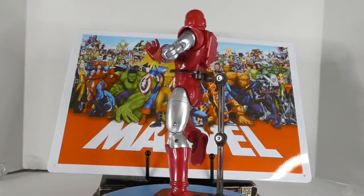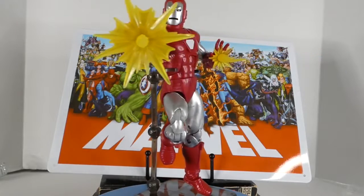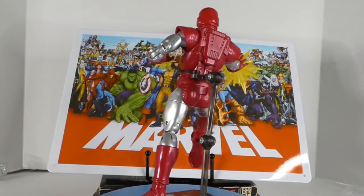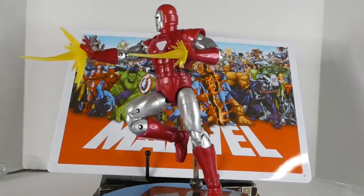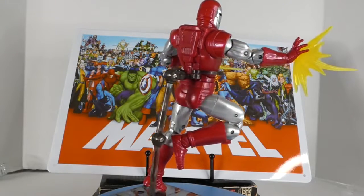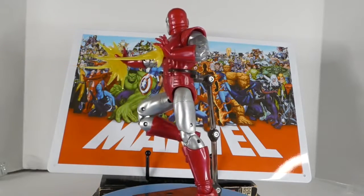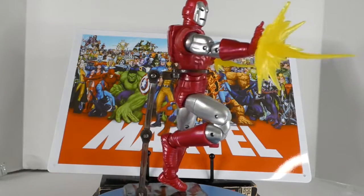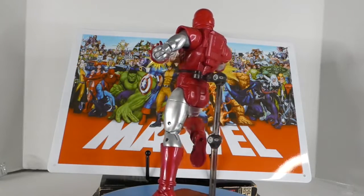Silver Centurion is a cool figure. The head articulation doesn't get that look-up we like to see, but a lot of that is just the armor getting in the way. It still works great. I noticed after just a little playing around that the ankles got really weak and I had a hard time standing him up. I don't know if it's just mine or a wider issue, so keep that in mind. Still, Iron Man is the biggest part of my collection and I was glad to get this.